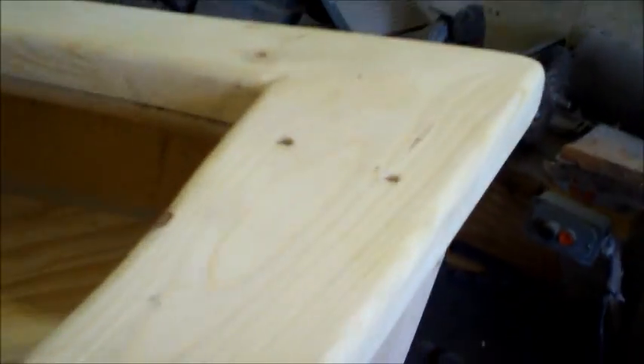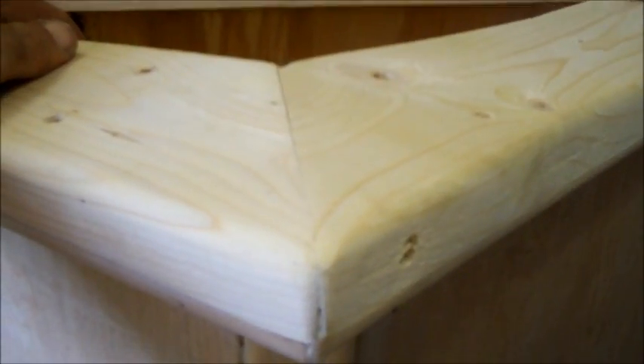The cap rail is on now — that was probably the hardest project of this whole thing. You've got to cut the curves, and then it bends this way, and everything's got to meet just right at the joints and up here at the bow. It came out pretty good, I'm pretty happy with it, but boy, it wasn't easy.